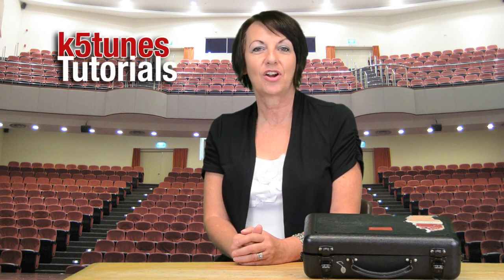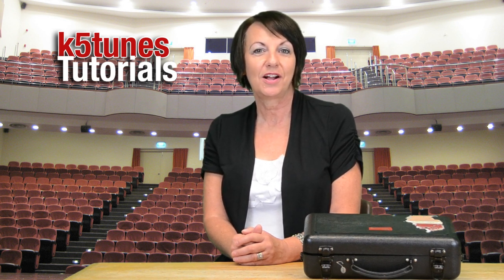Hi, my name is Mrs. Kathy and I'm with Covina Valley Unified Schools. This is our first tutorial for clarinet, which we will be putting on k5tunes.com.